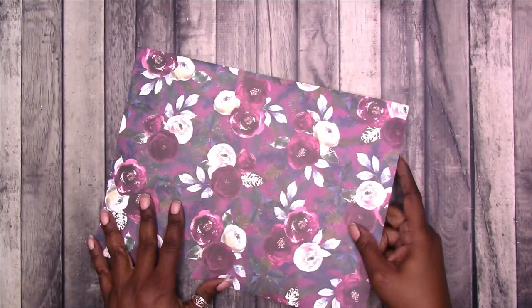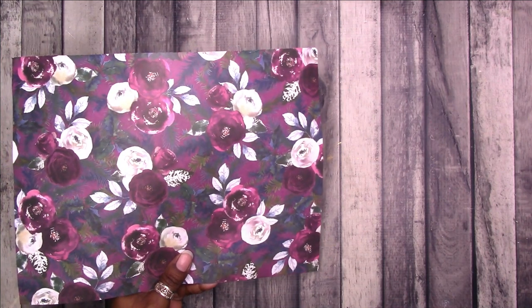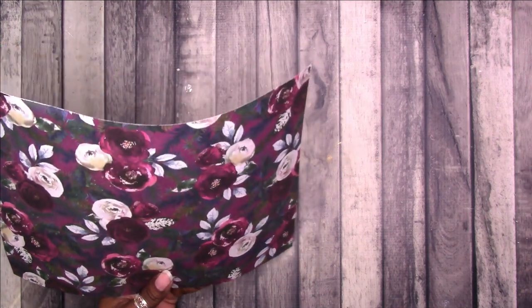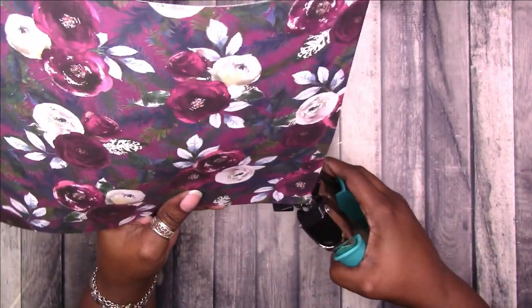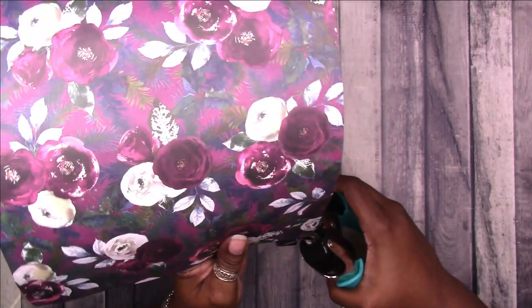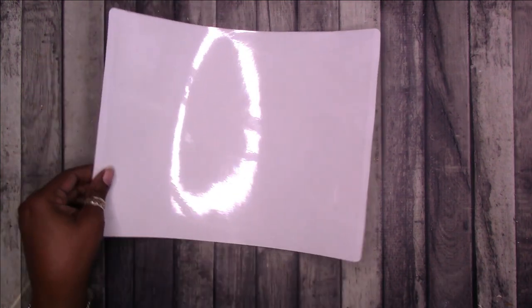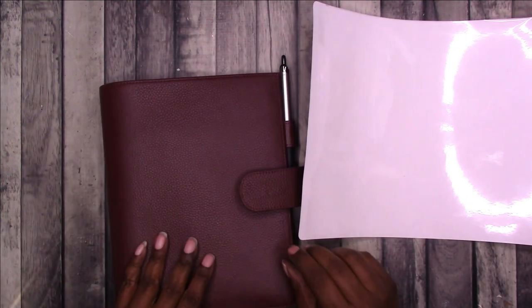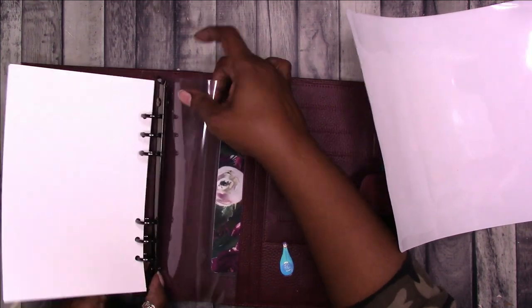I think I like this better than just the clear. I could round the corners — just to make it a little easier to slide in and look nice, using the quarter-inch rounder. That's not really necessary but I'll go ahead and measure and put the rings on.